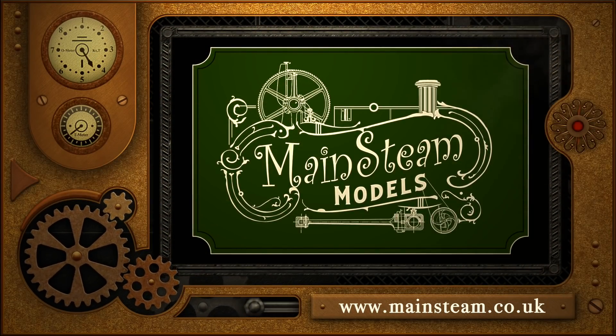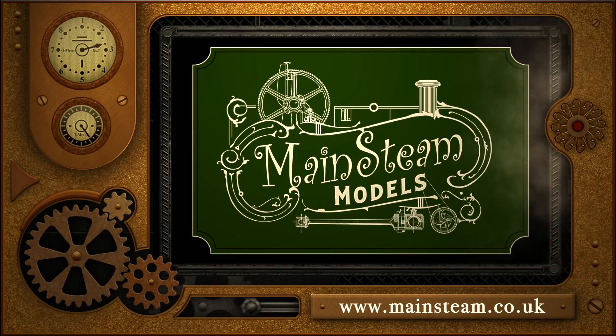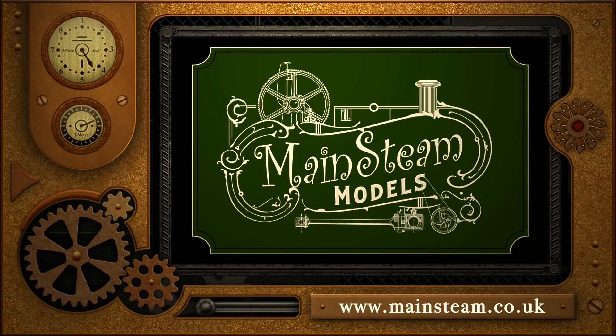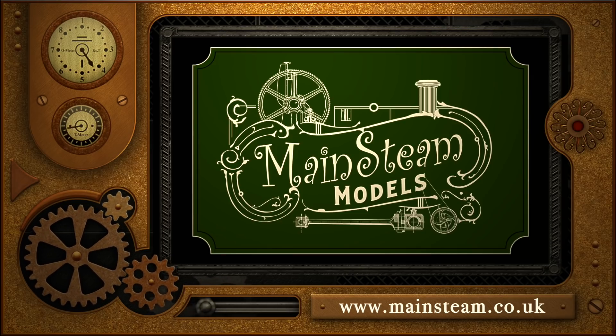Please take the time to visit my Mainsteam Models website. Click on the section that says Video Playlists, and by doing that you will find it very easy to find other videos that you may like to watch.